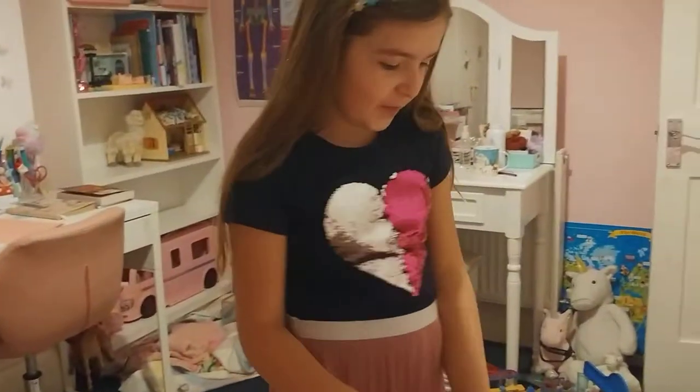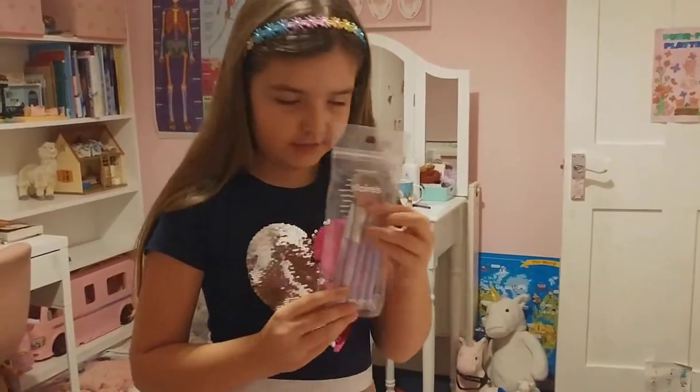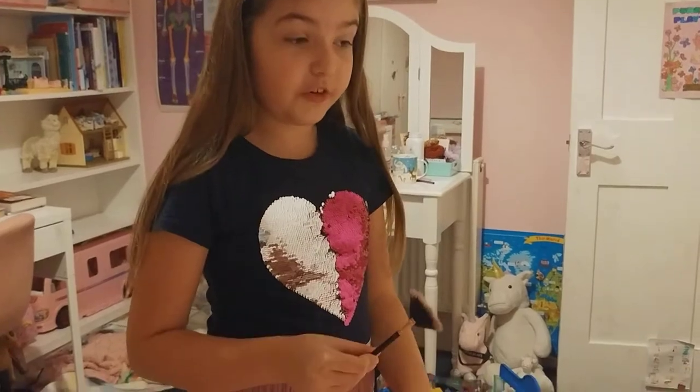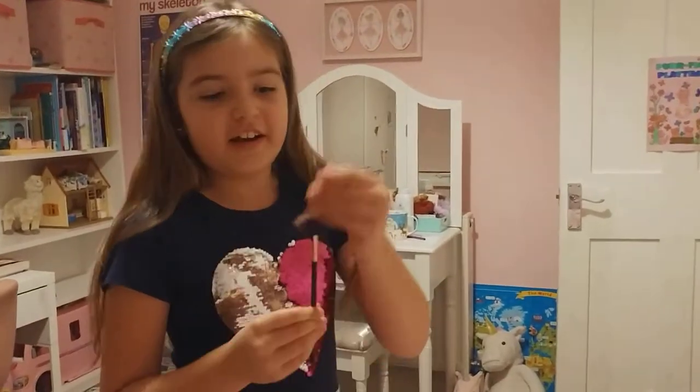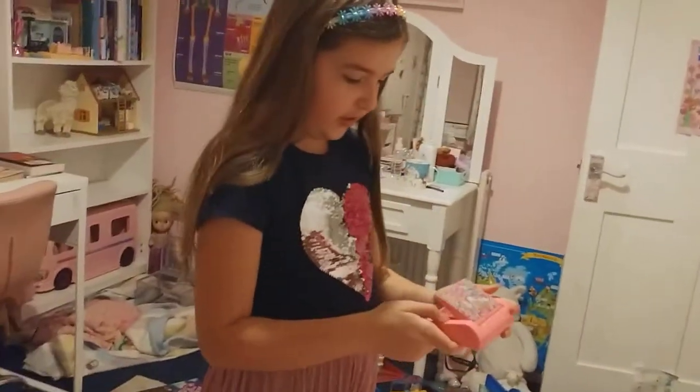Hi guys, today we're going to be doing a makeup tutorial. I've got these really nice brushes — they were from Father Christmas actually, and also this one. So first time we're doing it.